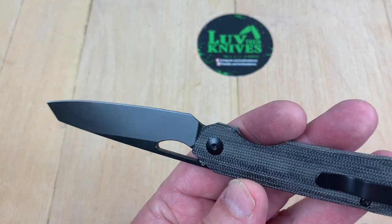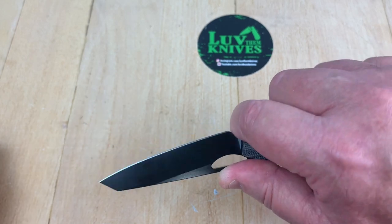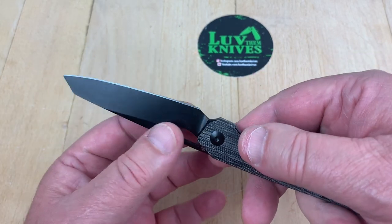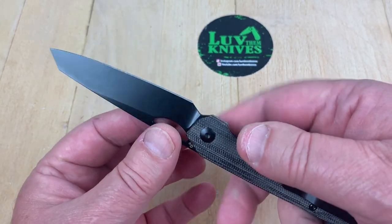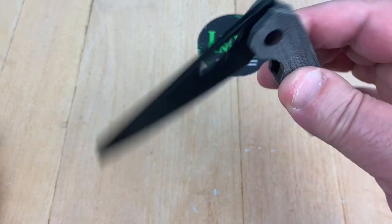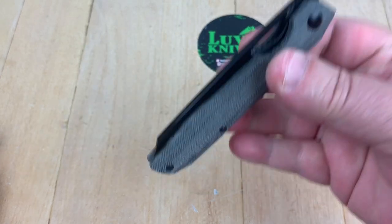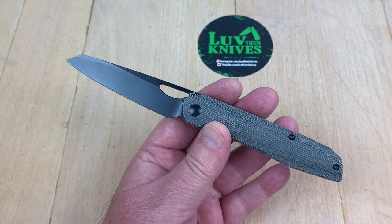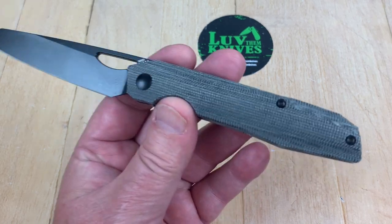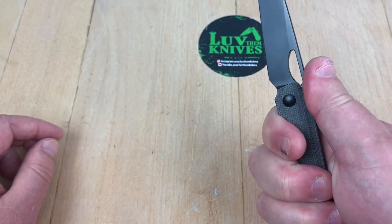Very lightweight, really a full size blade. You've got a little bit of cutaway here which you could get up on for close work, but also for sharpening — if you're using a KME or Wicked Edge or a stone, it keeps everything out of the way. Nice. This one's affordable, and it really doesn't need to be a coated blade because it's stainless, but in keeping with the black micarta and hardware, they've made it a blacked-out badass knife.